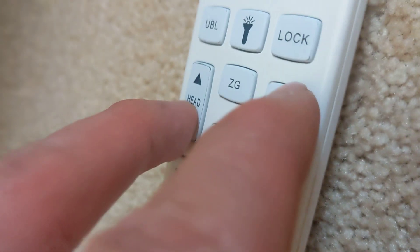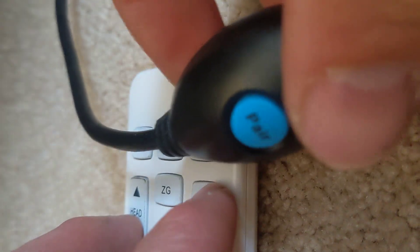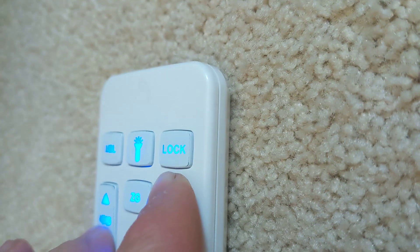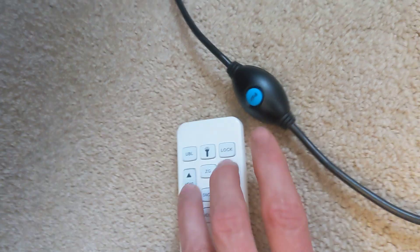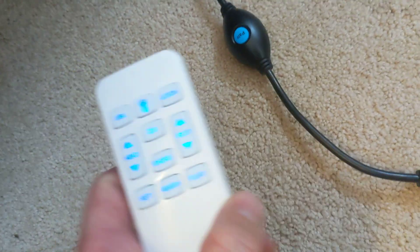Sorry, trying to do this all with one hand. You got this blue button here, so we're gonna press head down, foot up, and press the pair button. Once you hear that beep, that means everything is paired correctly. Again, that's the head down, foot up button along with the pair button.